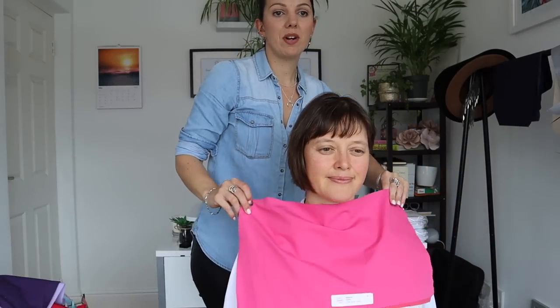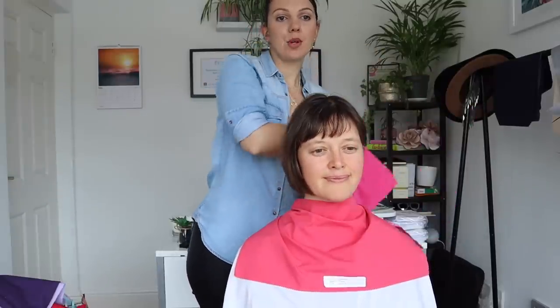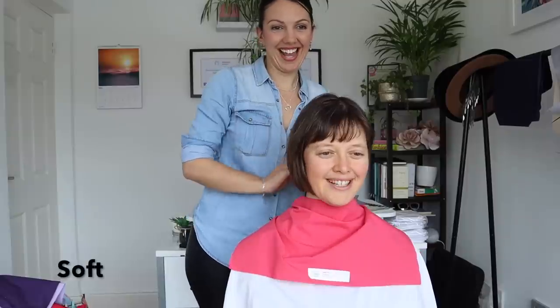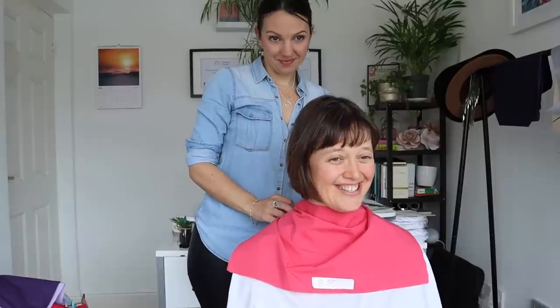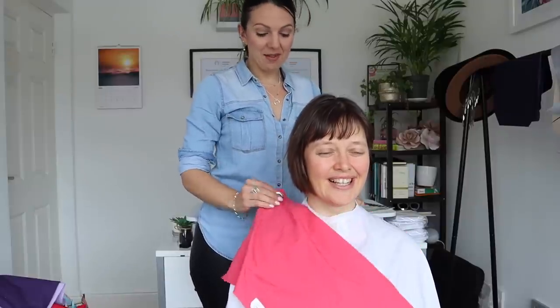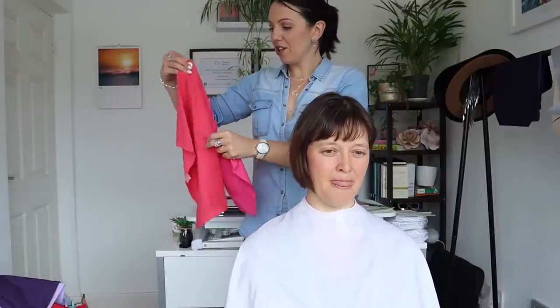They're going to suit you somehow, but one's going to be bright and one's going to be soft. A magenta, which is quite bright, versus deep rose. I'm more comfortable in this because the other one is so bright. Apart from being comfortable in the color, do you see that the color is perhaps distracting from you if it's too strong?